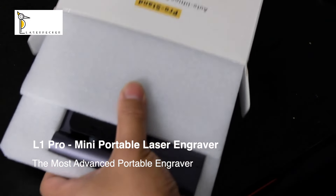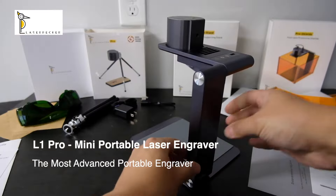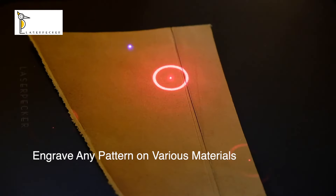What have you got here? This is the most compact, safe and easy to use laser engraver. It engraves any pattern on any surface.